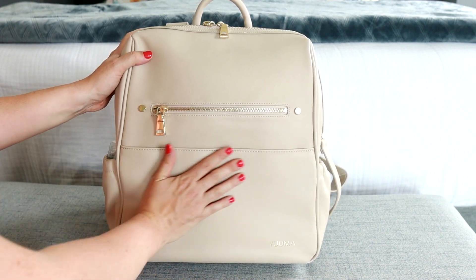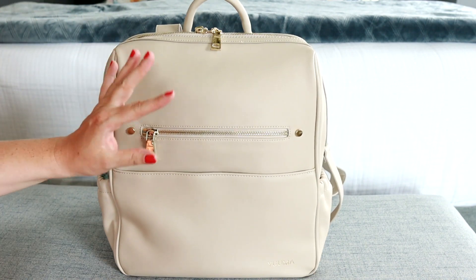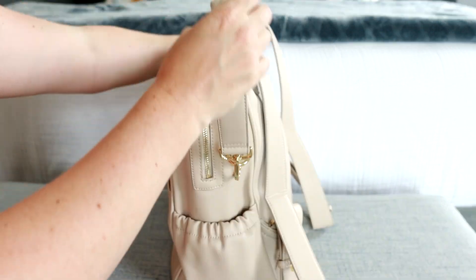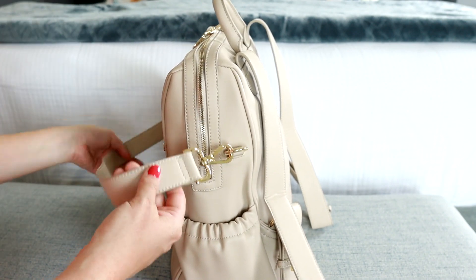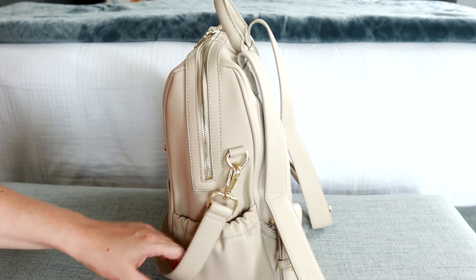This vegan leather feels really nice and smooth — I love the matte texture. Overall, it's just a really beautiful bag. On the sides you'll see there are D-rings, and I've attached the little shoulder strap that does come with the bag. It also comes with stroller straps, which is excellent, so you could attach this to a stroller or a grocery cart as well.